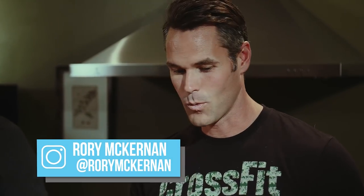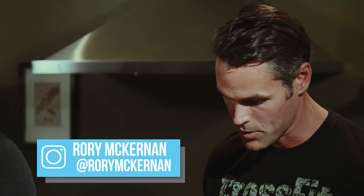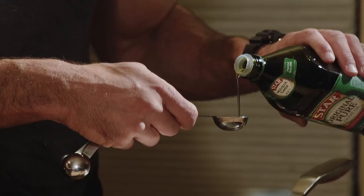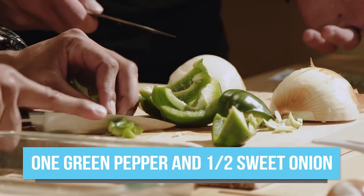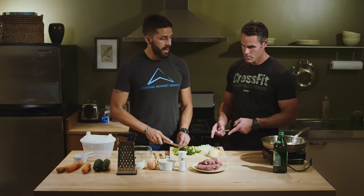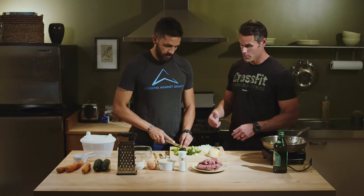We're going to start by heating up this oil while we get to cutting up some stuff. We need a tablespoon of oil — I'll get to work on the pepper. Oil's already in, I'll do this while you do your garlic trick.